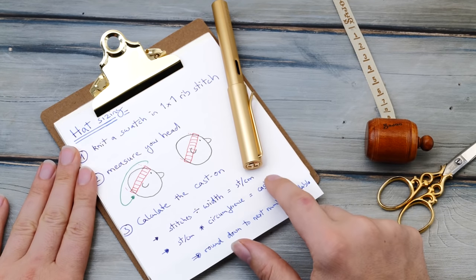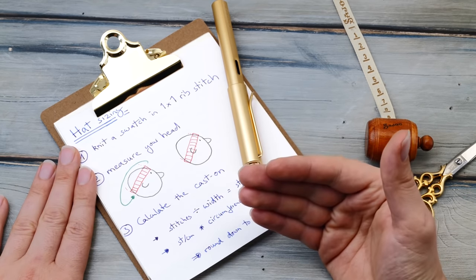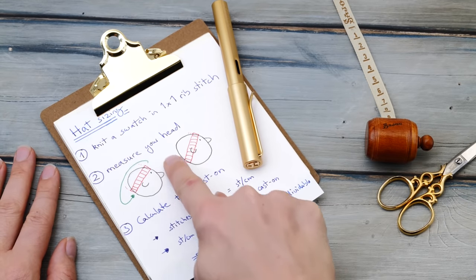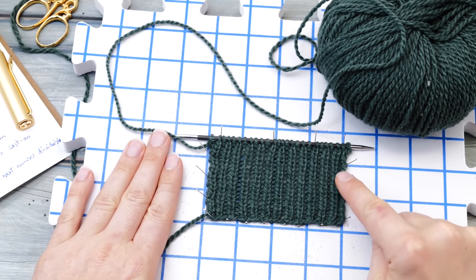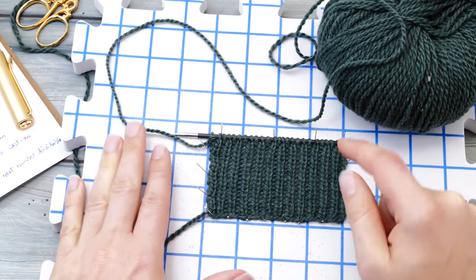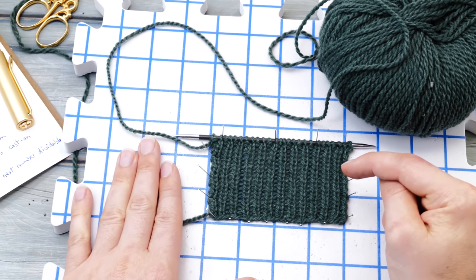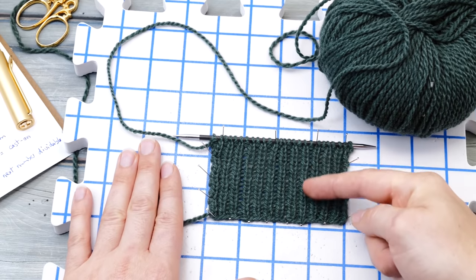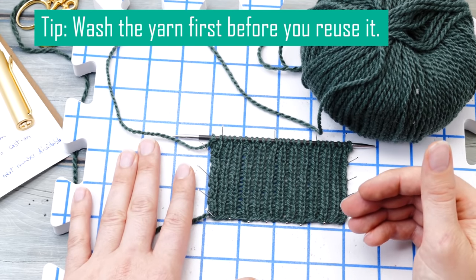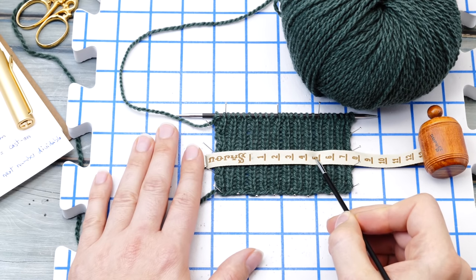First, you need to figure out how many stitches you need to cast on for your hat. There are two ways to do this: the pattern will give you size suggestions and a gauge, or you can do your own calculations. Either way, you'll have to knit a simple swatch. Cast on a couple of stitches and knit a swatch roughly 10 centimeters wide and 5 centimeters high in a one-by-one rib stitch — knit one, purl one. I cast on 26 stitches. In an ideal world, you would wash and block this swatch. Keep the working yarn attached to the ball so you can reuse it, and then it's time to count stitches.